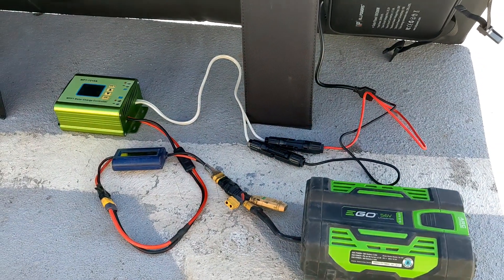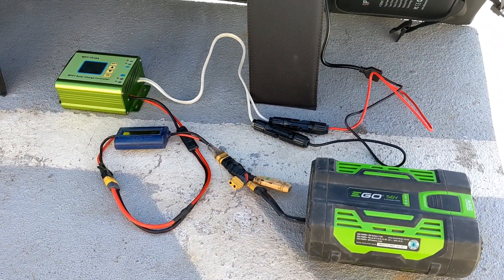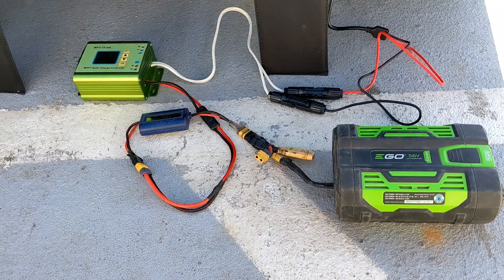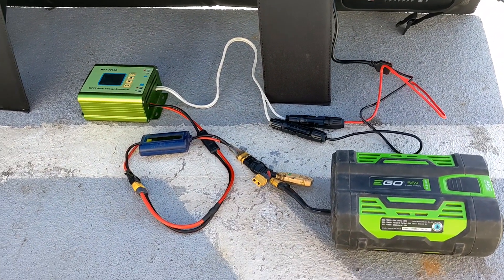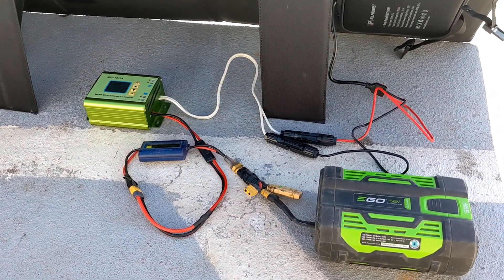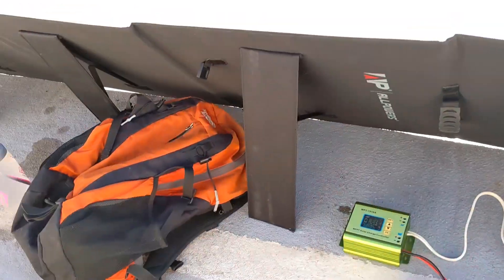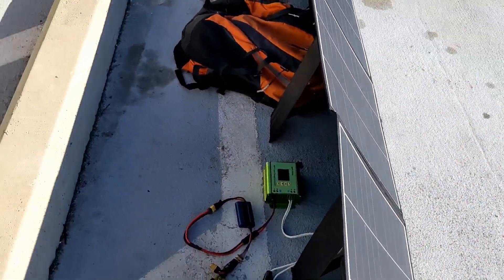I use the EGO battery to power my tent through a 12-volt DC buck converter, and I'll charge the batteries with this setup. I also use the EGO batteries to power my OneWheel, which is the older model that uses the same voltage as the EGO batteries. So it's a pretty good off-grid adventure setup to keep everything topped up and charged.